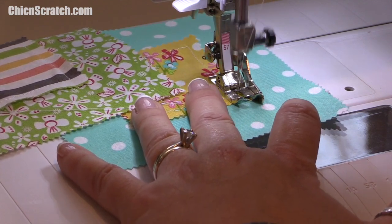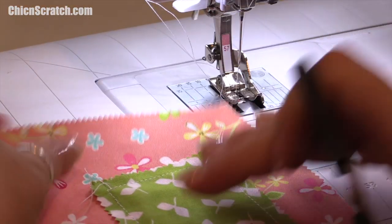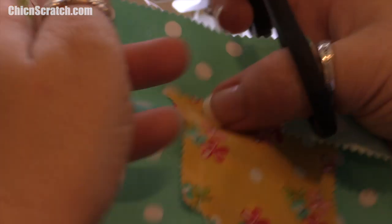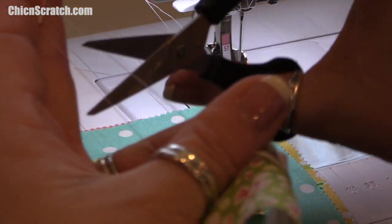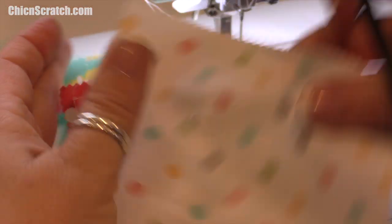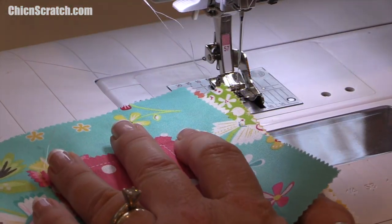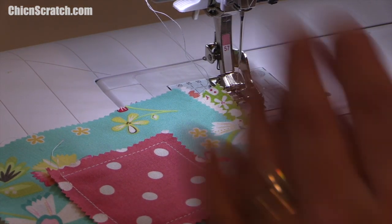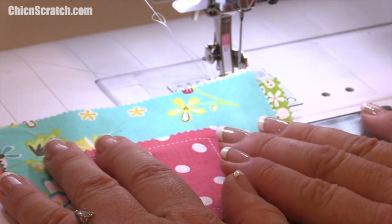I've gotten to the end of the very first row. I'm just going to separate these and snip the threads. This is my first row — I've lost my post-it note but it's back there somewhere.